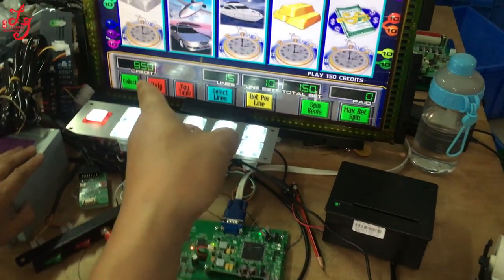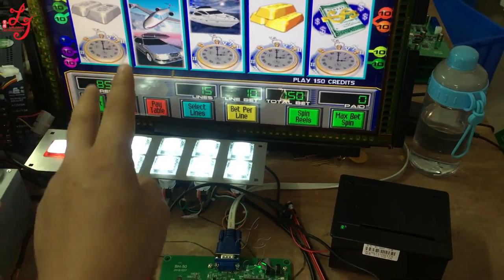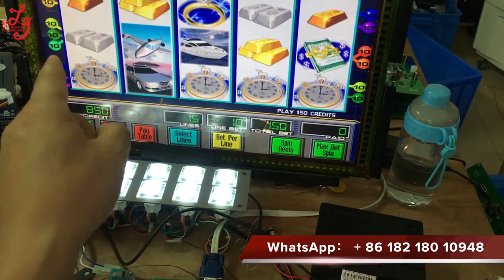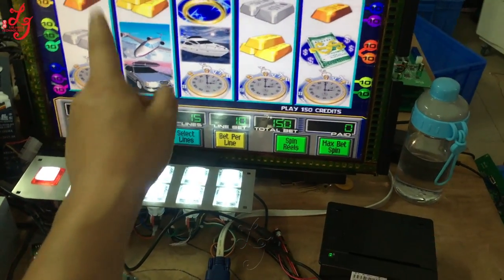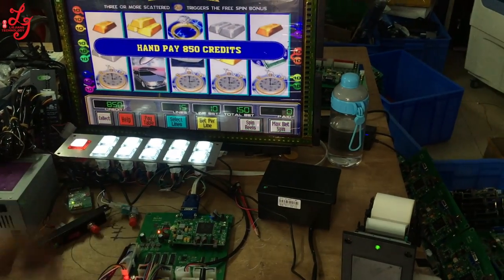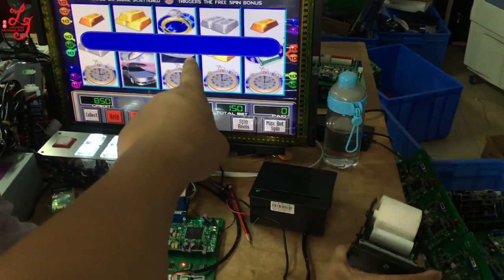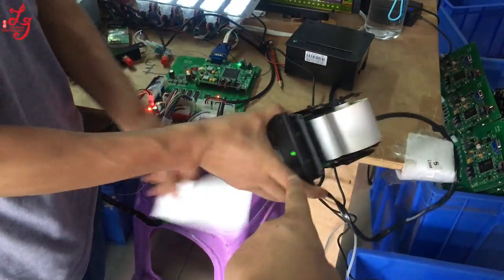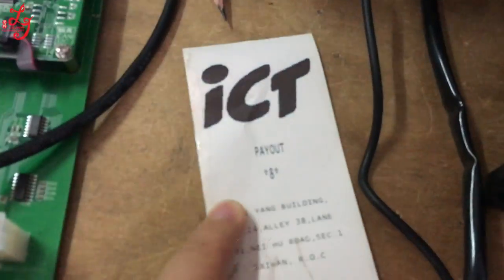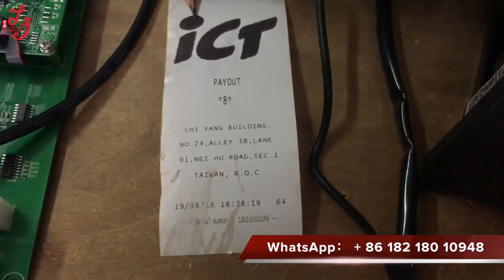Also, if you want to use this kind of printer and when you print out the tickets, it needs the people — the waitress — to help you print out tickets. For example, if you print this button, please pay. The people just print out, and it will show you 8 dollars, and the 50 credits will be losing.